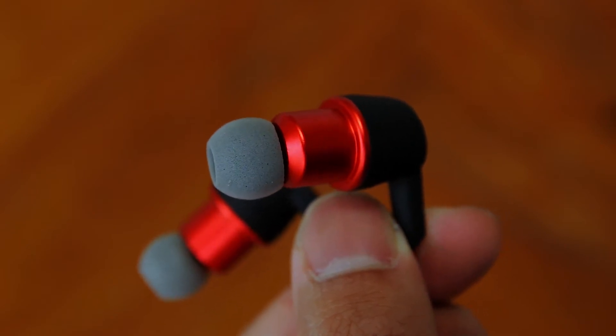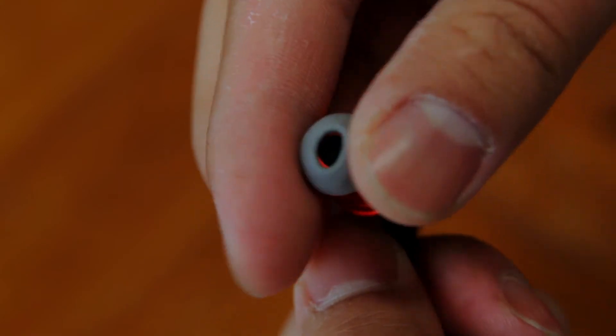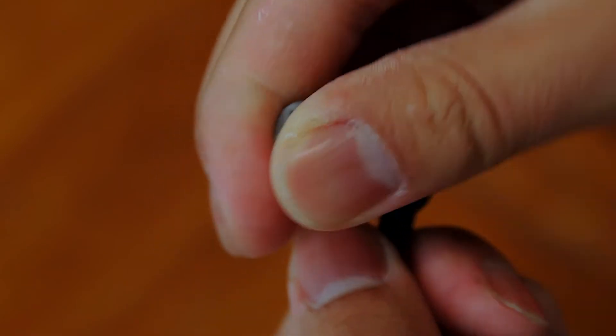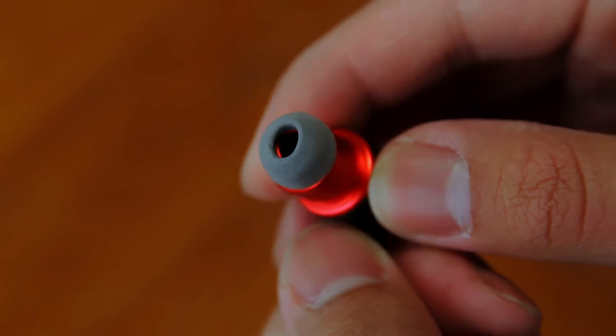They work just like the ones that come with Jaybird earphones. You first squeeze the sides of the ear tips to flatten them out and then put it in your ear. After that, the ear tip will expand and create a good seal in your ear, which will give you the perfect fit.